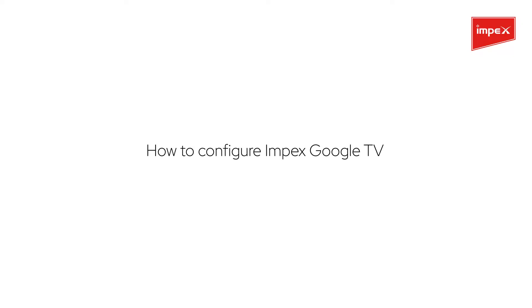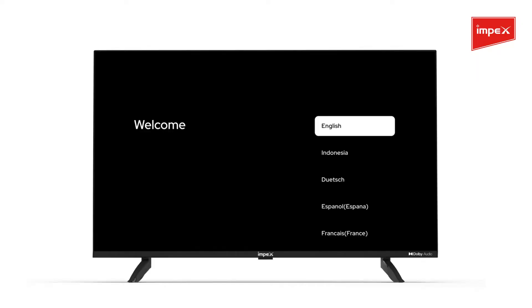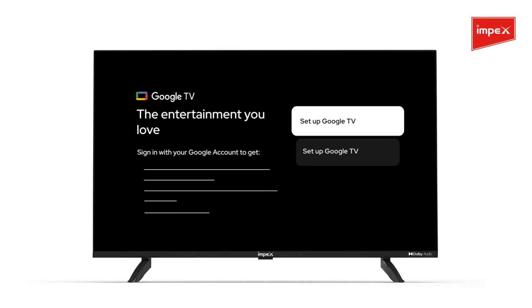How to configure Impex Google TV. Power on your TV and choose your preferred language and country. A message will appear prompting you to set up Google TV. Click on it.